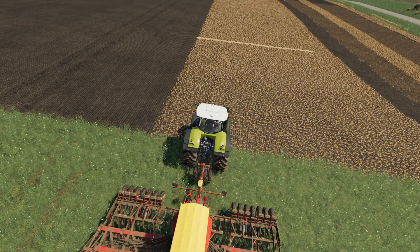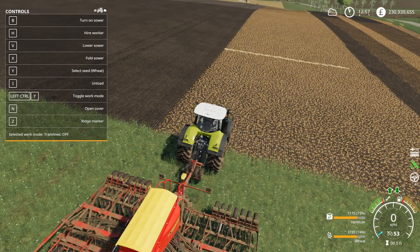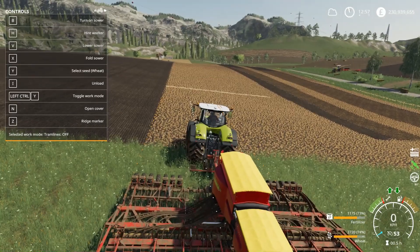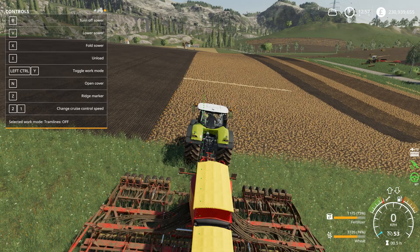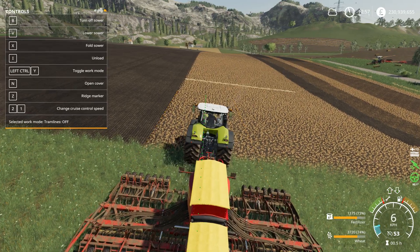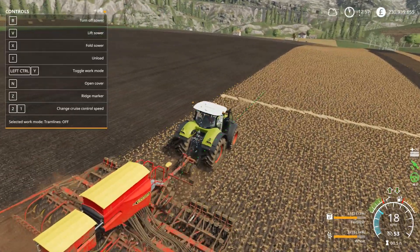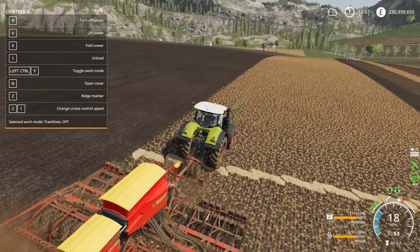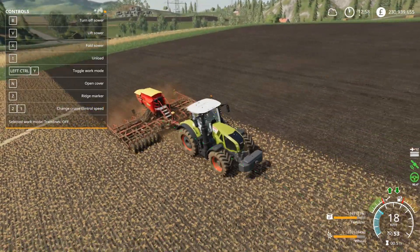Control-wise, you can see at the moment it says select work mode — tram lines off. Control and Y cycles through to narrow, normal, and wide, and back to off. This field's been tram lined for 24 metres, so it's every third width we're tram lining — so when we come back down the field we'll be leaving a tram line again.